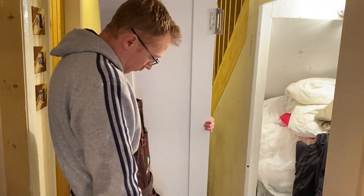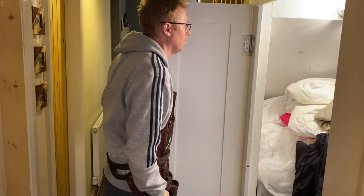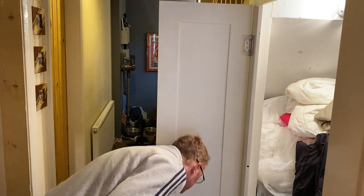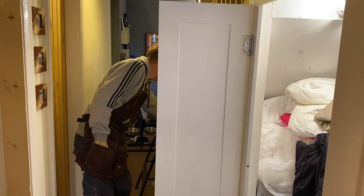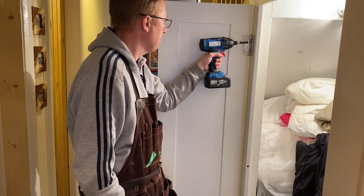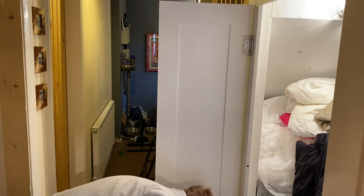Now it's actually time to hang the door. I put a piece of timber on the floor just to rest the door on, which allowed me to line up the hinges correctly. Then I took the self-centering drill bit again and attached one fixing top and bottom just to check everything was all right, before finishing off and putting the other three fixings in the top and three fixings in the bottom.